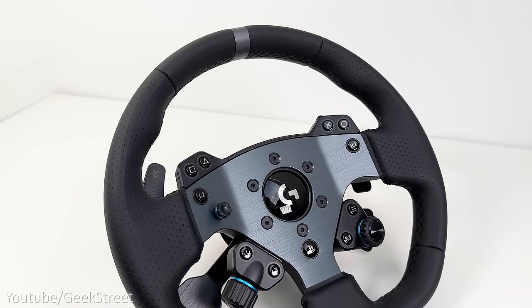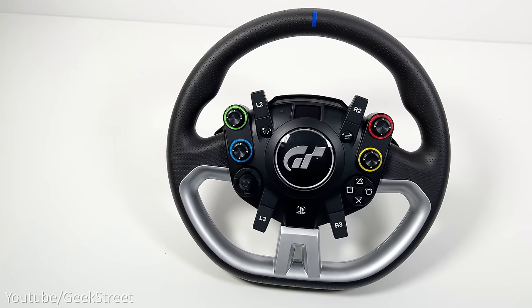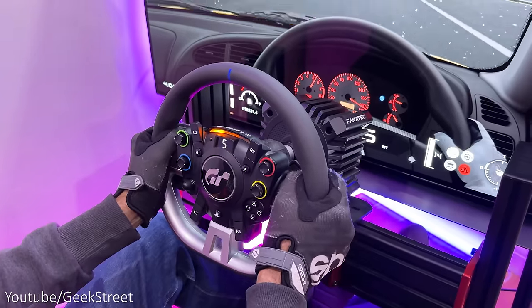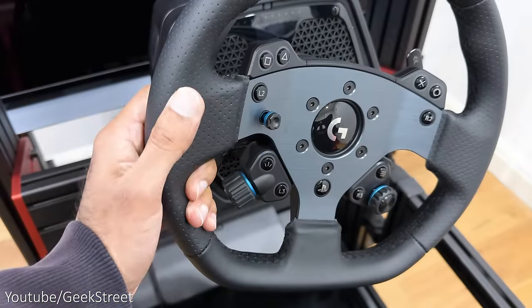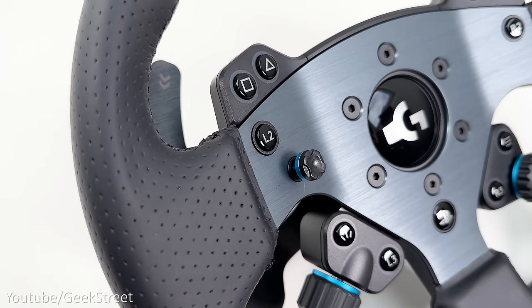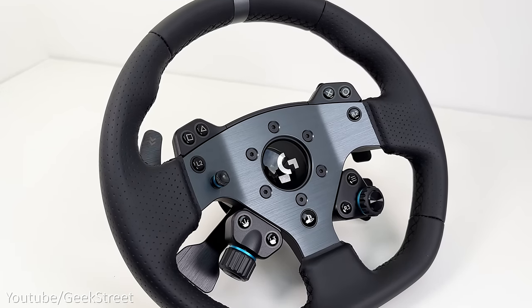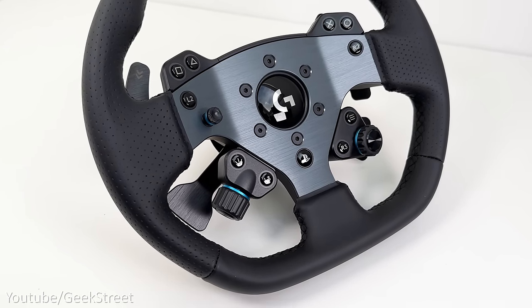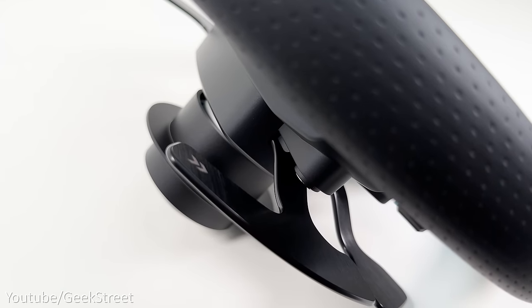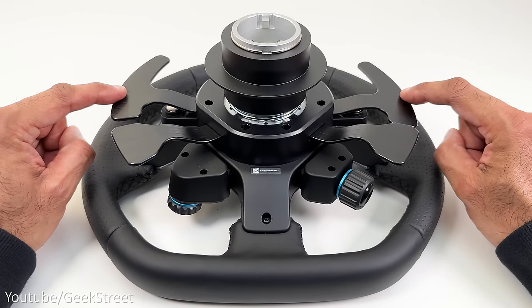Onto the wheels: the Logitech G Pro racing wheel has a 300mm diameter whereas the Fanatec is slightly smaller at 280mm. They both have a D-shaped design with all controls within easy reach. Logitech's wheel has a really nice premium feel with an aluminium brushed metal finish and a perforated leather rim. There's a PlayStation button and 10 push buttons with a joystick replacing the d-pad, two turn knobs, two analog paddles mappable to accelerator, brake or clutch, and on top two magnetic shifters which feel pretty good.